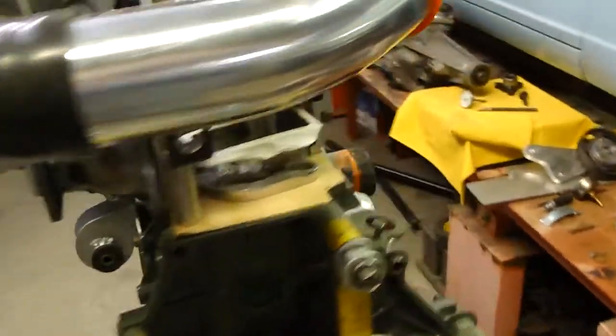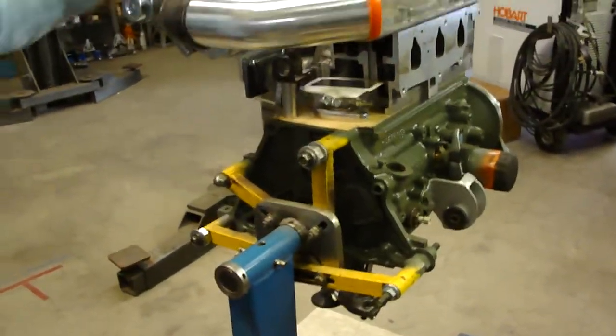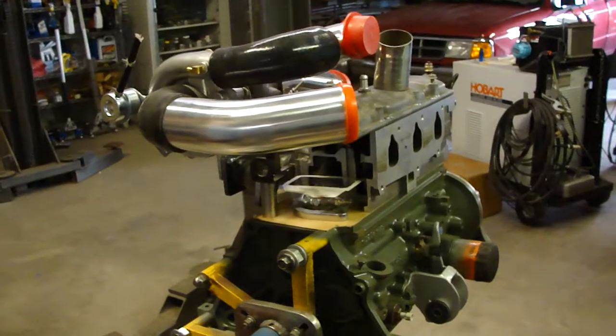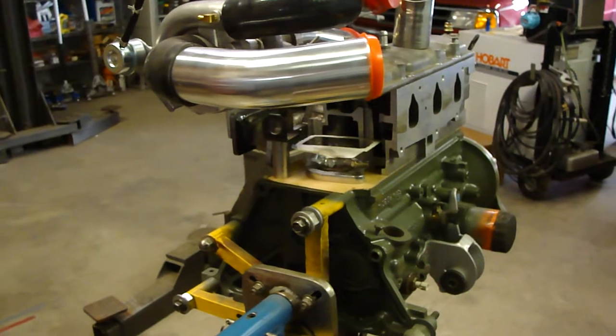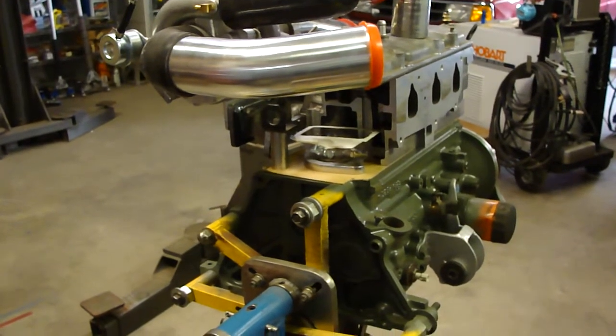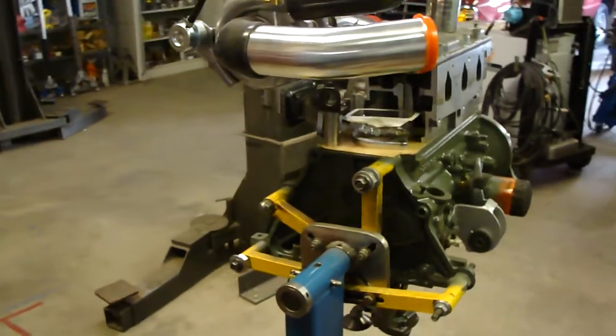The big change that helped me go with a turbo was finding a decent computer that I could afford. We're going to put a Megasquirt computer on it, which when it's all said and done shouldn't cost over a thousand, twelve hundred bucks with all the components I need and all the wiring.